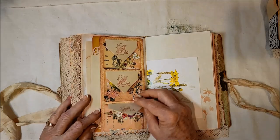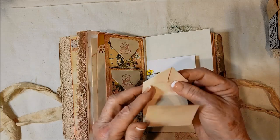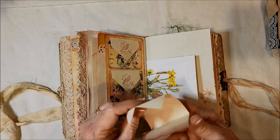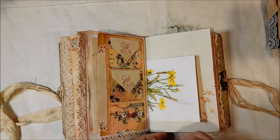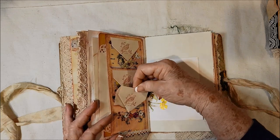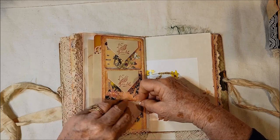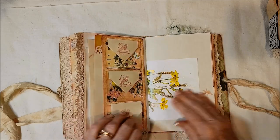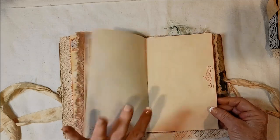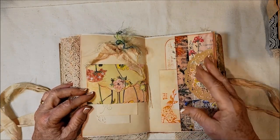There are three pockets here, and each of them holds little places where you can journal on the front and the back. I just put birds on the front because I thought they needed something — so I stamped one of my birdie stamps on there. There are three of them. There's the other side of that beautiful page. And here's the center of my second signature.